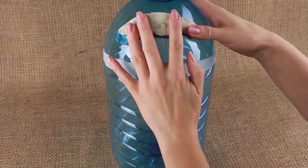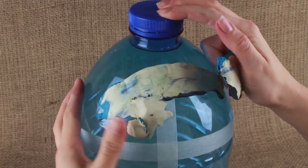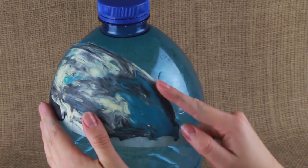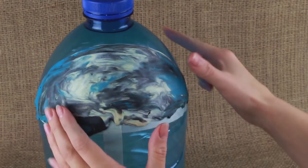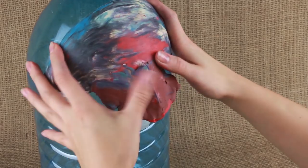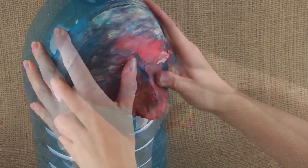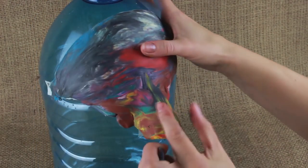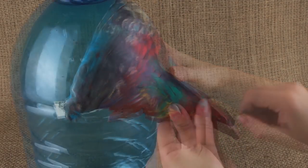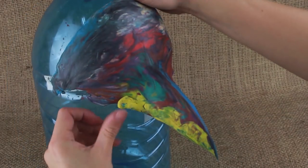Start with the forehead part — place the plasticine onto the hull, then smooth and even the edges. Make the nose part by forming a sharp-edged bridge, then add more plasticine to get a long beak. Smooth and even the edges.